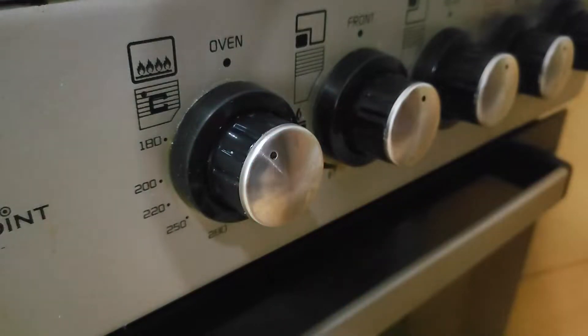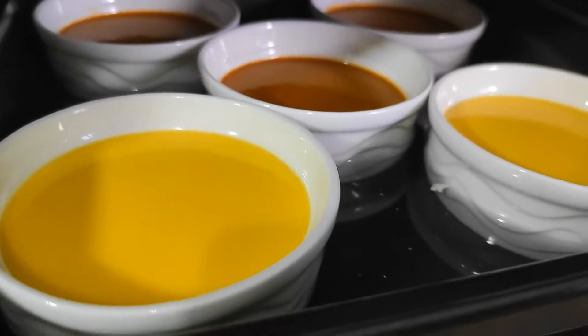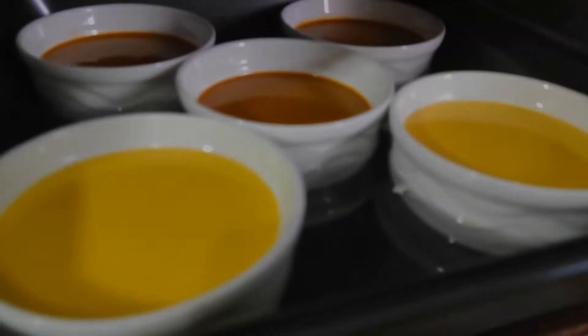The very first thing we need to do is preheat our oven to 325 degrees Fahrenheit or 162 degrees Celsius. Then get the rest of the ingredients together, because this recipe goes by really quickly.